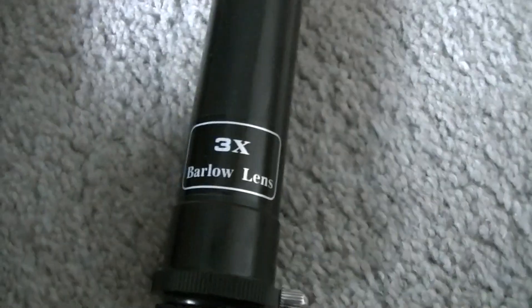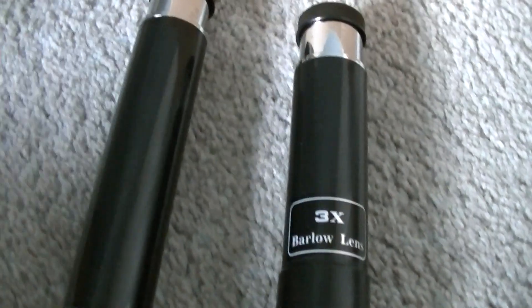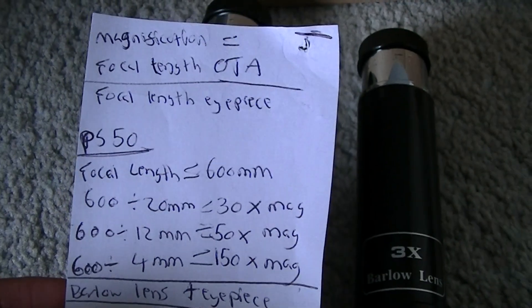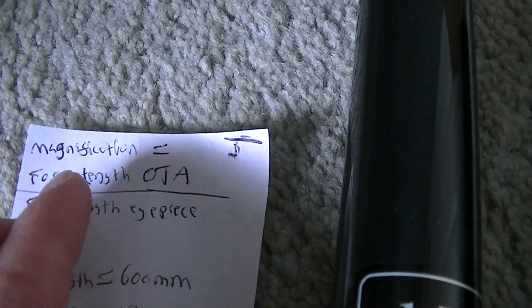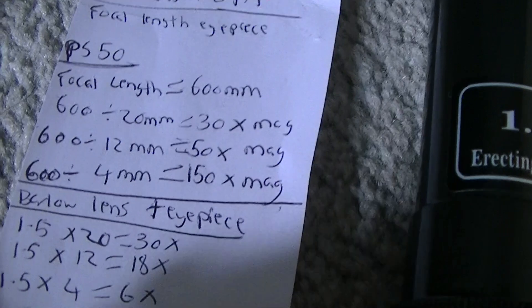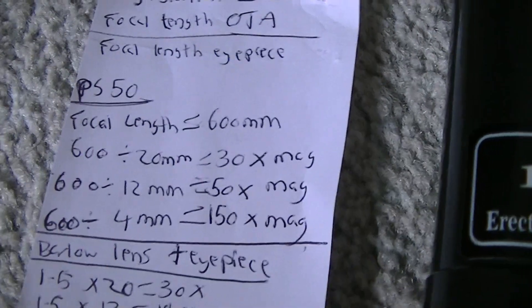You can see it says erecting eyepiece there and it says Barlow lens, but they do the same thing. Now to know the magnification of your telescope, I have made this chart which shows you the magnification. We have a simple equation: magnification equals focal length of the optical tube divided by the focal length of the eyepiece. Here the focal length of the optical tube is 600mm. Divide that by 20mm and we get 30 times magnification.